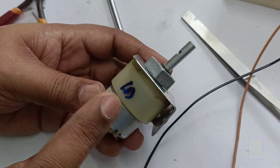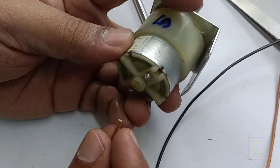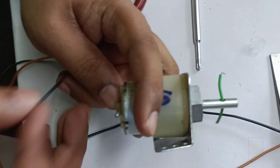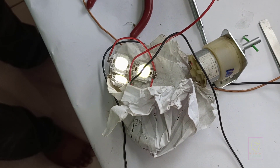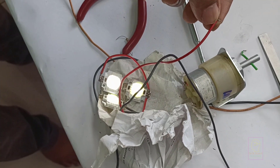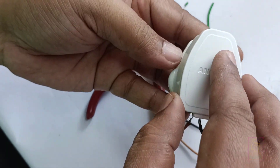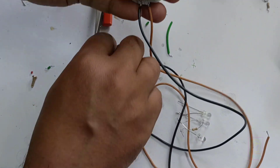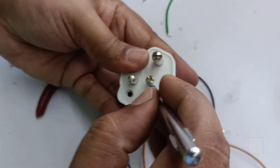This is a 12V 5RPM motor used for table fan oscillation purposes. Let's check whether it will work or not. This is a 12V LED. Since the output current is less than 100mA, the brightness of the LED is very low. Try this at your home. If you like our video, please click the like button. If you do not like our video, click the dislike button.